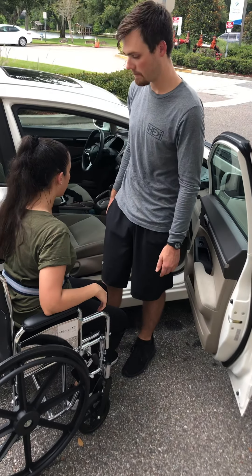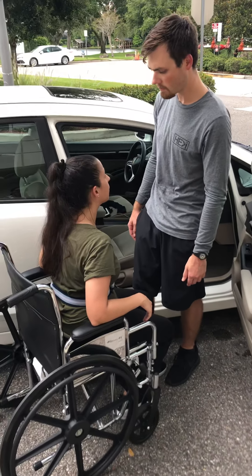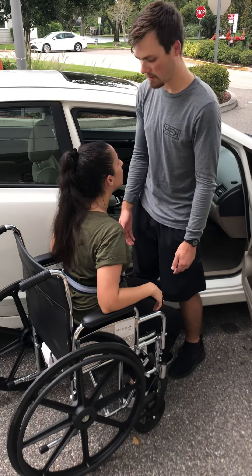You're going to go into the chair, alright? How do you feel today? Do you feel pretty strong? I feel pretty strong. Alright. I'm going to be here just in case you need some help.